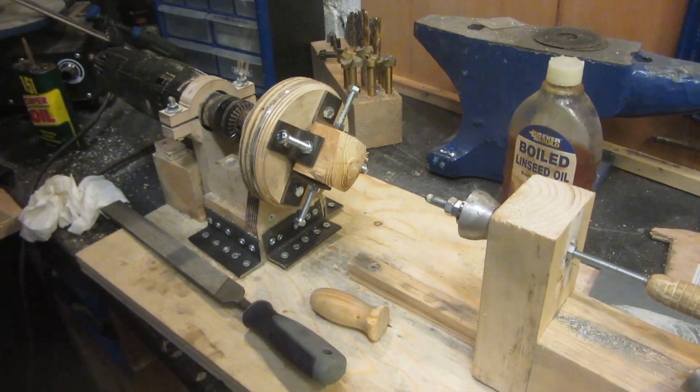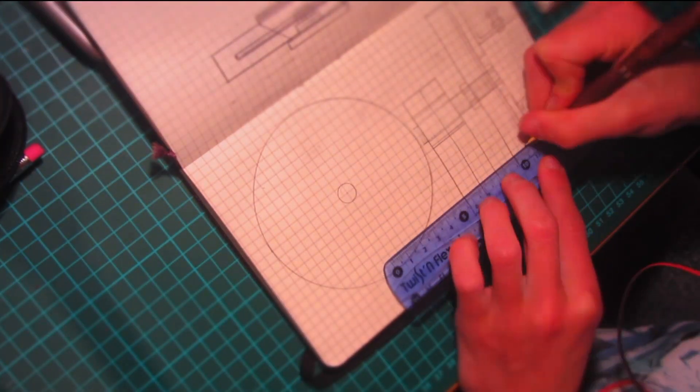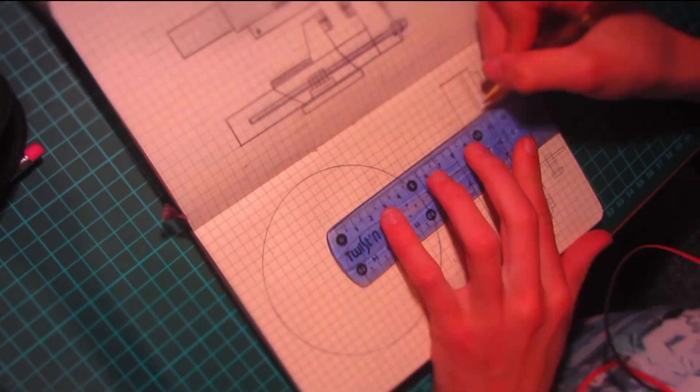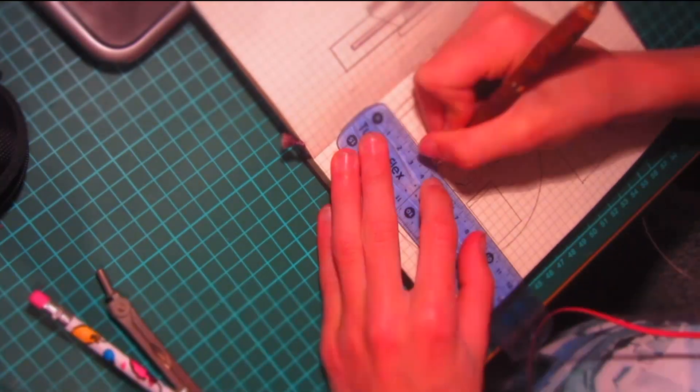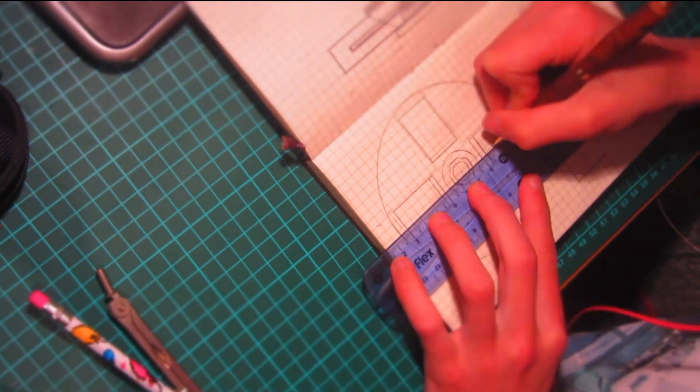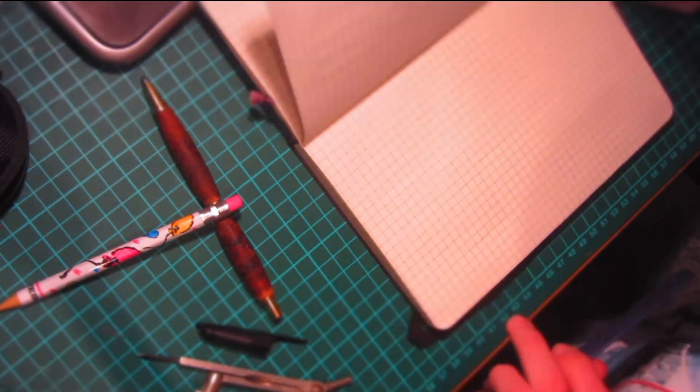To start off, I just did a rough design in my design book. This is just a rough plan and I ended up doing it slightly differently, but it gives me an idea of what I'm going to do so I'm not going in blind. A scanned version of this design will be available on my website, which will be linked in the description down below.